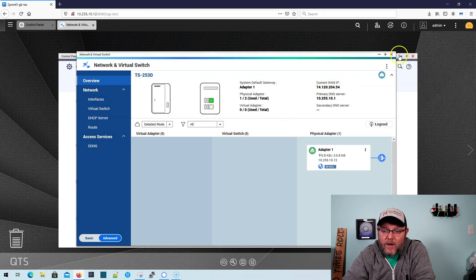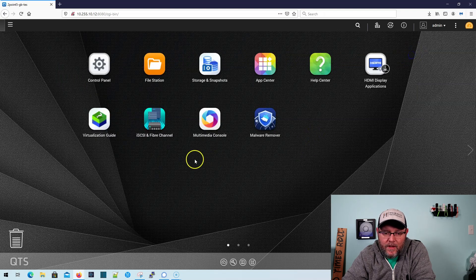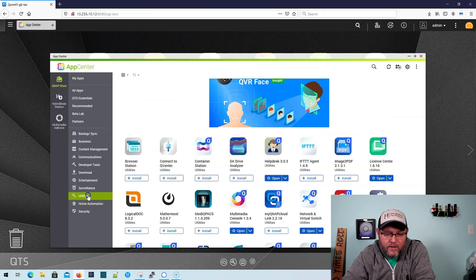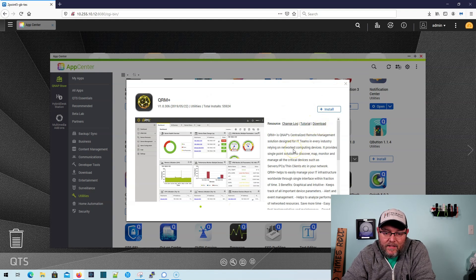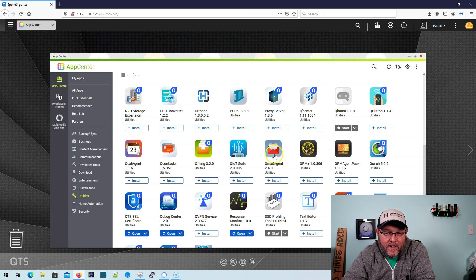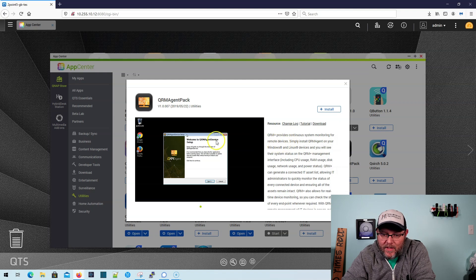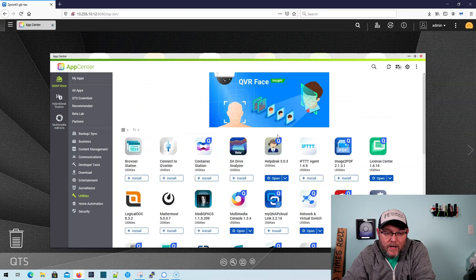There is one application I am super excited about. If we go to App Center under utilities, it's called QRM Plus. This appears to be QNAP's own RMM solution — it'll allow you to discover, map, monitor, and manage all the critical devices such as servers, PCs, and clients in your network. I'm super excited to try that out. QRM also looks like it has an agent where we can monitor RAM usage, CPU usage, and all that good stuff. We're really going to be jumping into this.